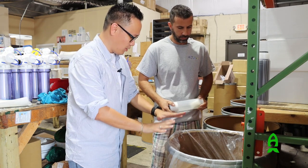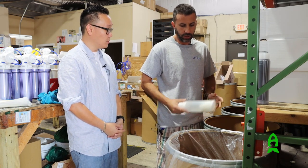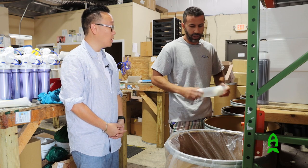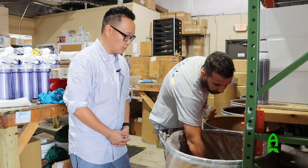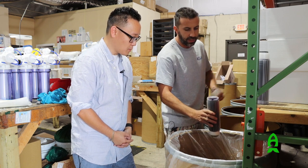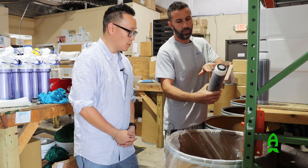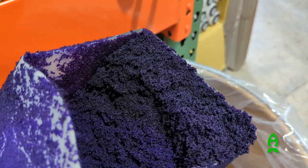Now we're packing the DI resin. There are multiple colors — this one is the cation DI resin, which is color-changing. A traditional DI bed will be a mixed bed of cation and anion. The cation handles positively charged ions — easy to remember because there's a 't' in cation — and anion handles the negatives. To pack the cartridge, you fill it mostly full, tap it once or twice, then add the sponge and screw on the cap.